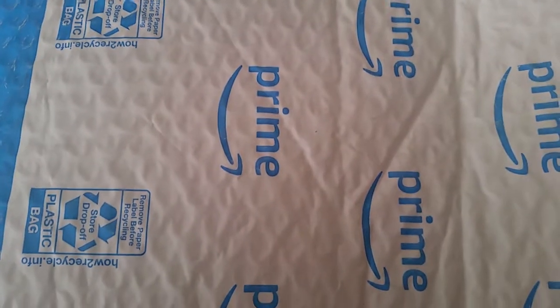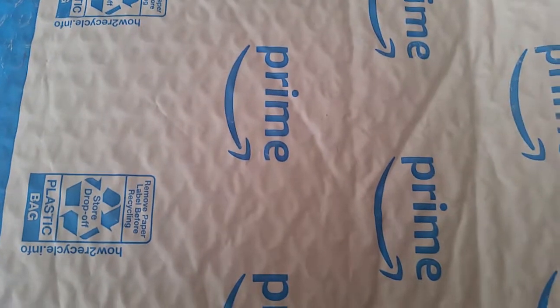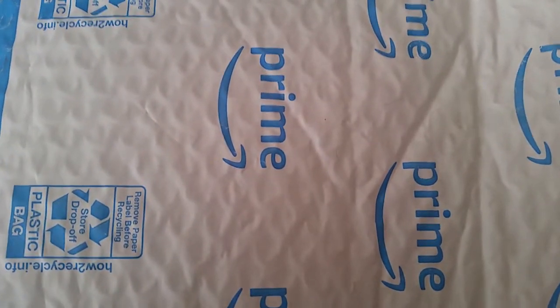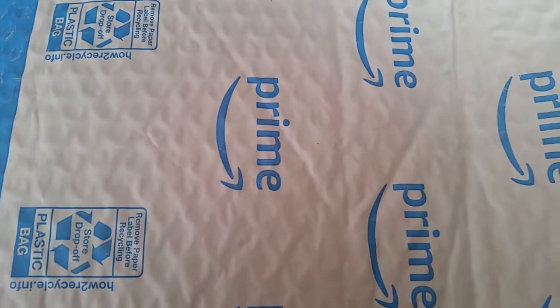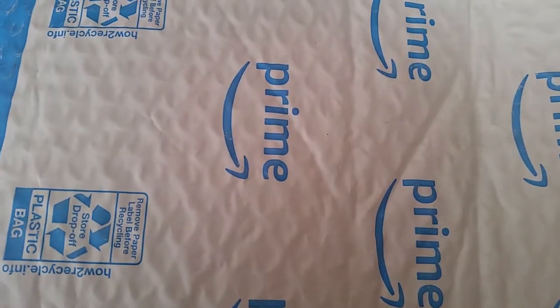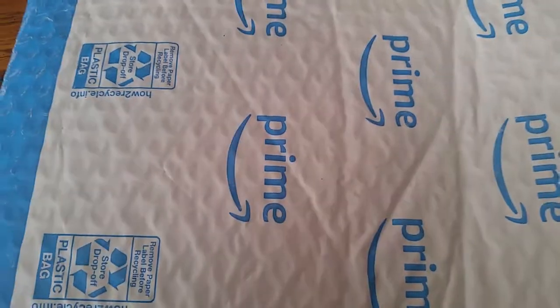Hey YouTubers, first of many unboxing videos I'll probably be doing here, seeing as it's Christmas. I'm not sure what this is yet — we will make sure the title represents it. I got my scissors, I'm gonna cut it open, hang on a second.